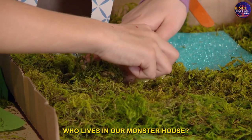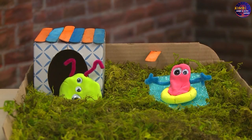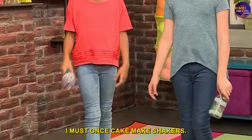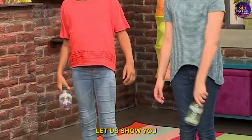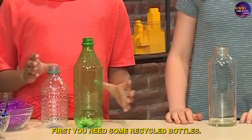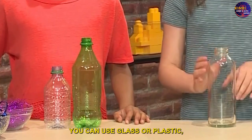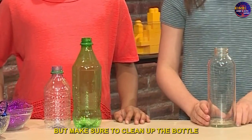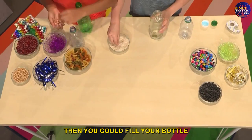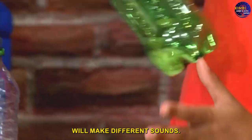Who lives in our monster house? Let's make monster shakers! First, you need some recycled bottles. You can use glass or plastic, but make sure to clean out the bottle and let it dry completely. Then you can fill your bottle with whatever you want — different materials will make different sounds.